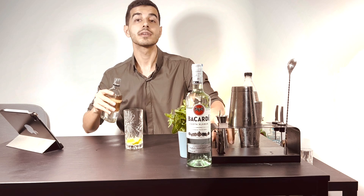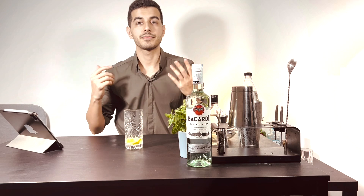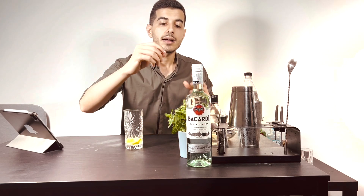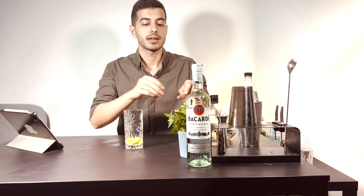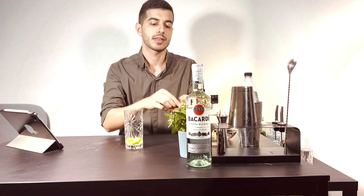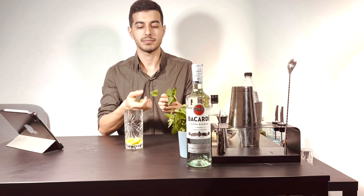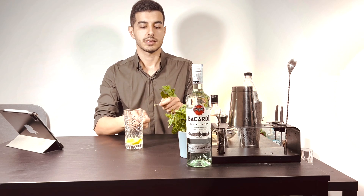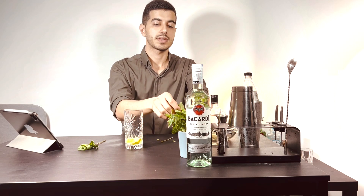And it's enough for one great mojito. We need about seven or eight leaves of mint — I have it here. I'll keep some of this for garnish.